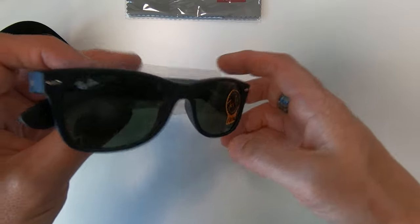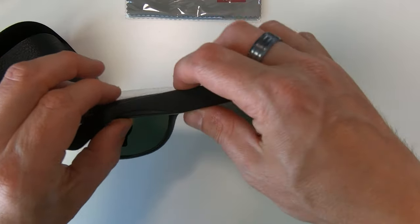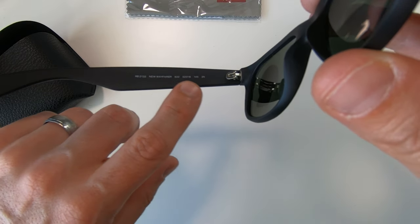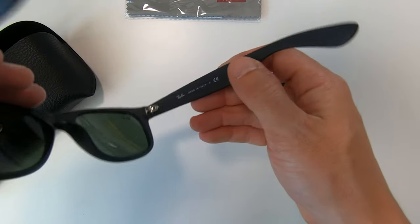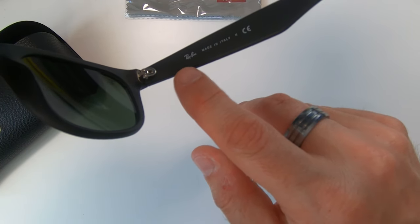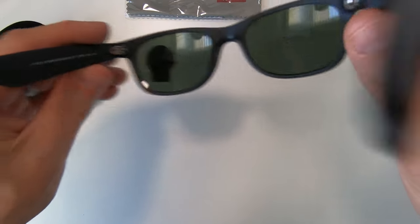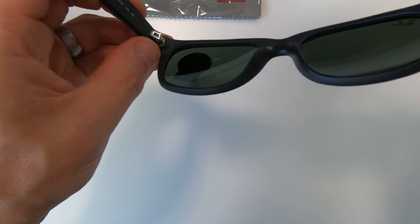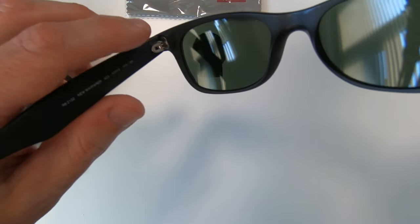They look the part and they feel the part. Let's get this bit of plastic off. You've got the new Wayfarer with information about the lenses on one side, and on the other side you've got the Ray-Ban logo and 'made in Italy'. It's also worth paying attention to the hinges - these are the correct hinges. The old style Wayfarers have different hinges with six or seven prongs, so if you've got an old style Wayfarer the hinges will look different, but this is definitely the correct hinge for the new Wayfarer.